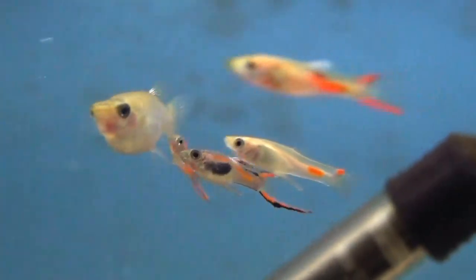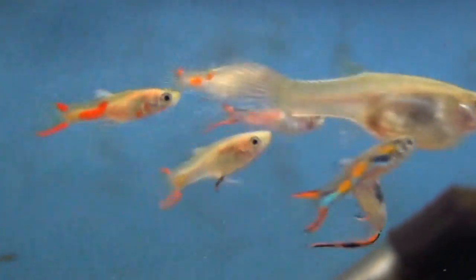With endlers, or microplacillia species of live bearers, the males are the colourful ones and they are absolutely tiny compared to the females. See the males pursuing the female there? There's a few different types of endlers in this tank, but only one type of female.